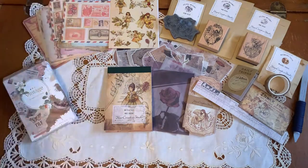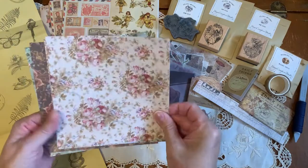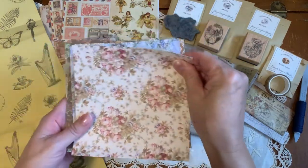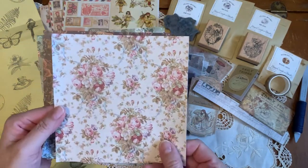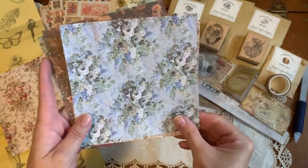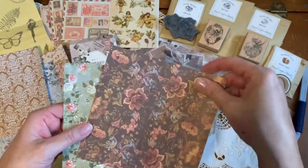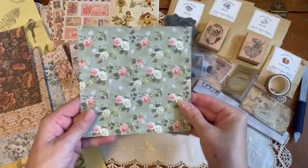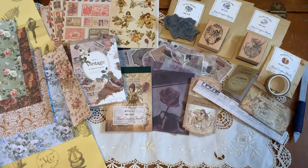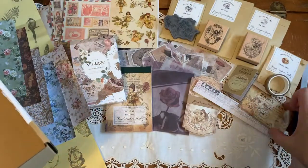Now we have papers — maybe six by six papers. They look like wallpapers to me, they're so beautiful, and they're all that vintage shade. Look at the shades of blues — pinks, blues, sepia, brown, gorgeous — and green, sage green. So there we have it, the beautiful box — I think it's October's box, I believe it's October.